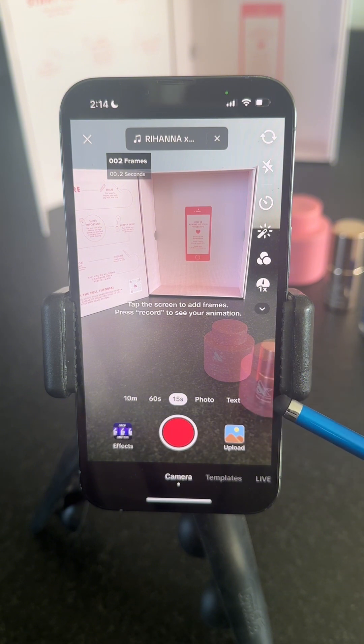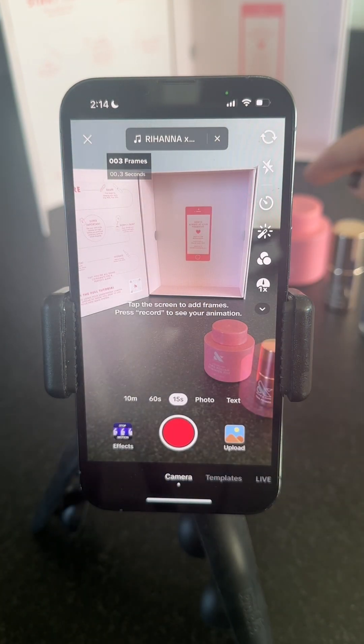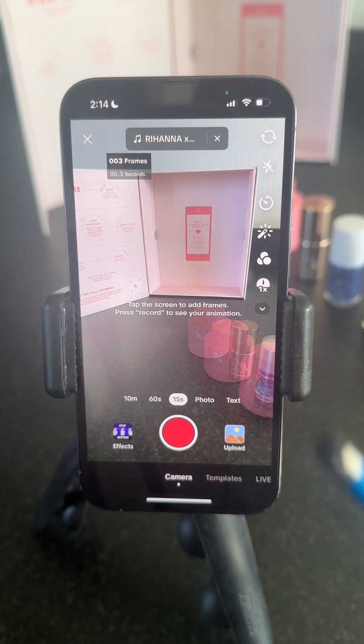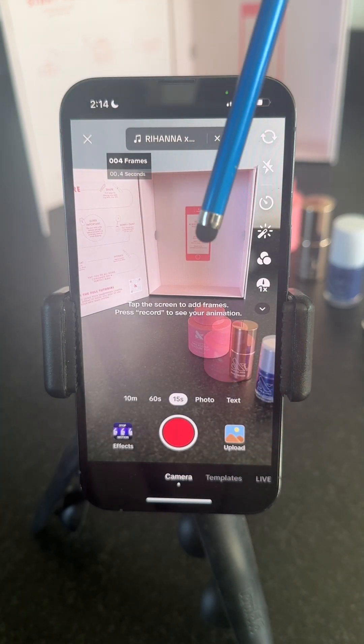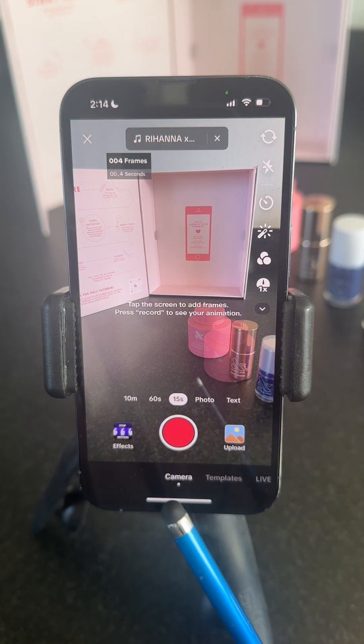You can see it hazy over here where it was, and you can see where it is next. I'm going to tap the screen again and keep moving it in a little further, then tap the screen. You'll see it's recording — each time I tap the screen it's recording another frame. Don't tap the record button because that will mess you up.